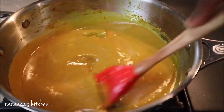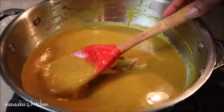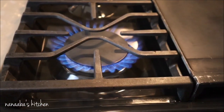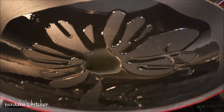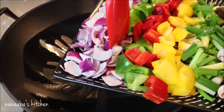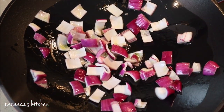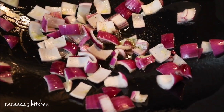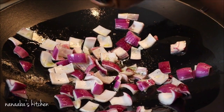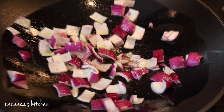Whisk or stir that in, and once it's well incorporated, turn your heat off — your sauce is ready. It is delicious, intense in flavor, and will be a perfect sauce for our vegetables. We have the perfect consistency. Now we're ready to stir-fry our vegetables. In my wok, I add some olive oil and cook on high heat. First in are the prepped onions — the smell of grilled onions is to die for, one of my favorite aromas in the kitchen. I add salt and crushed black pepper.